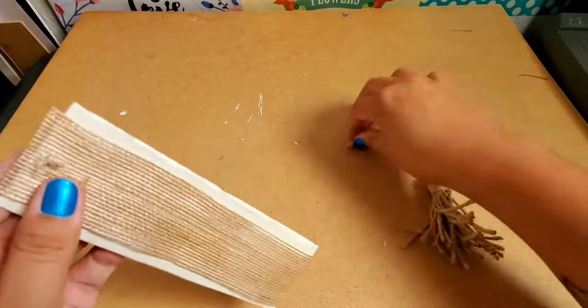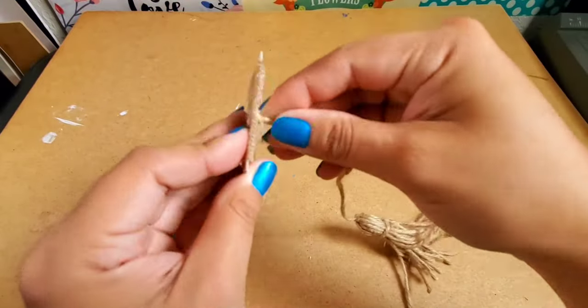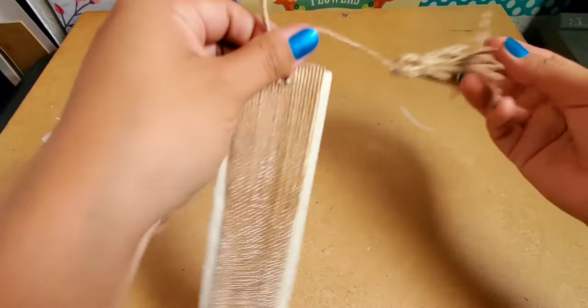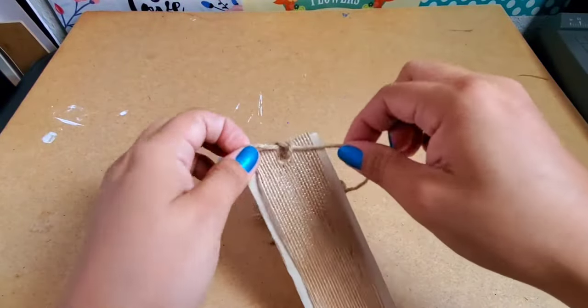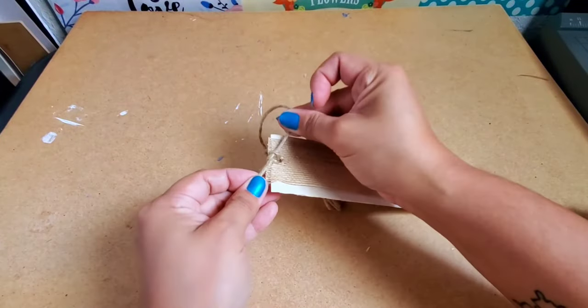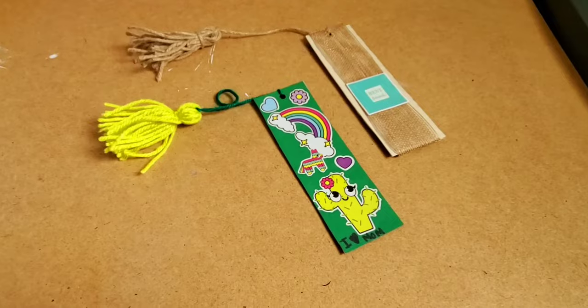Making the hole on this bookmark was a little tougher, so I ended up using an exacto knife and then went over it with the hole punch — whatever you use, be very careful. I made this tassel the same way as the yarn tassel, but for this one I actually had to hot glue the knots.